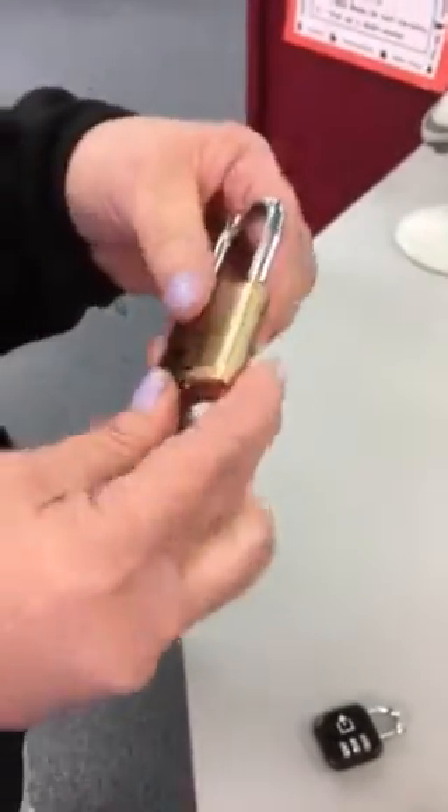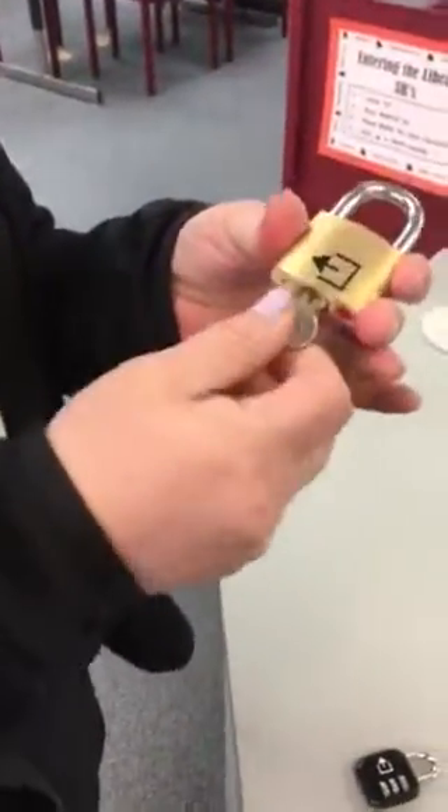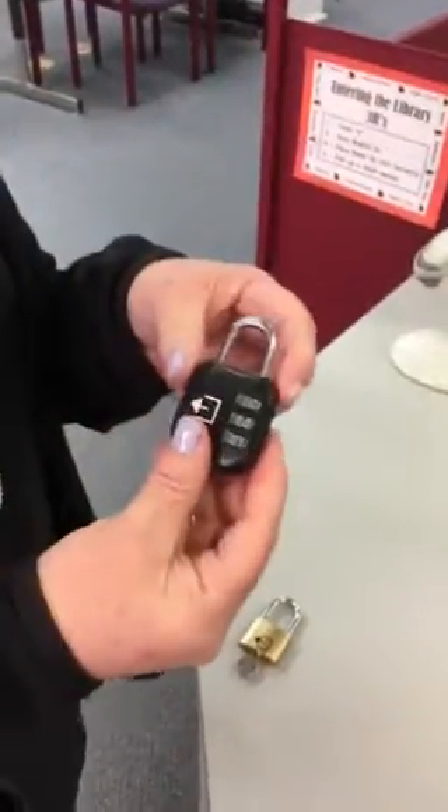I'm going to show you how to unlock the key lock using the key. Very simple — just put the key in here, turn it, and it pops open.